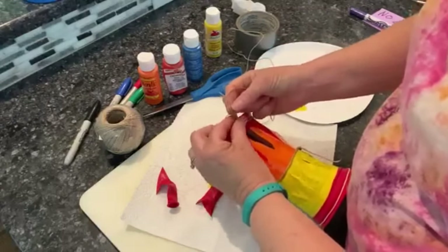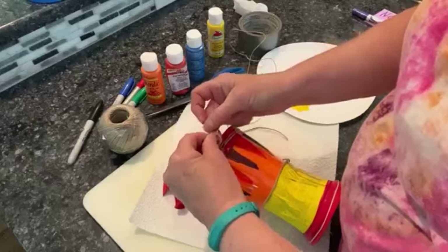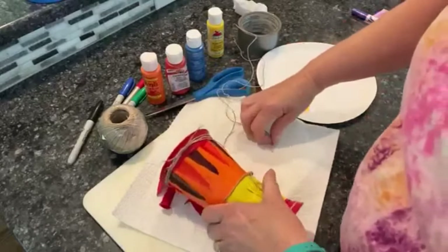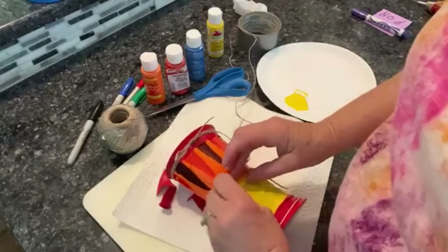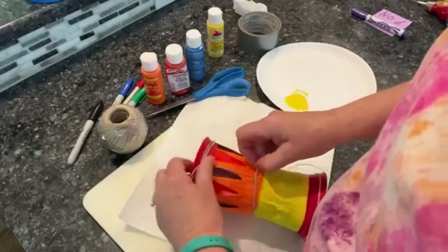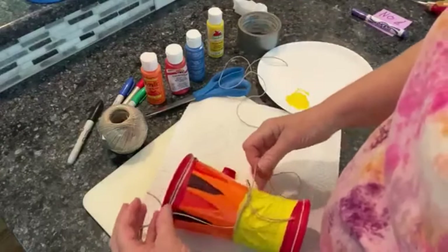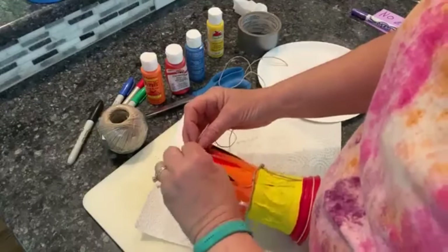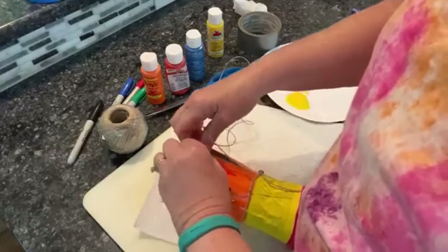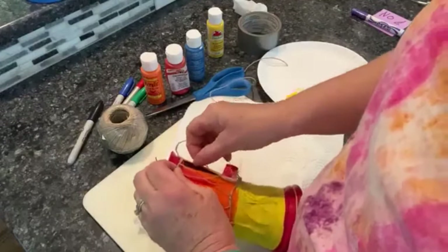I'm going to start by tying it to these two knots and then string it up and down, around like that, really tight. I'm going to take the end, go down, loop it around once, pull it through, and then go around again. I'll go up and go around that string again. I'm going to include the rubber band because I think that's going to help hold my string. I'm not just going to go up and down — I'm going to make it a loop.